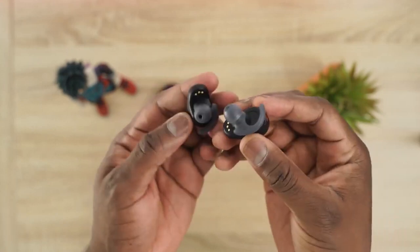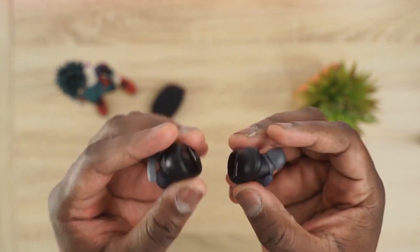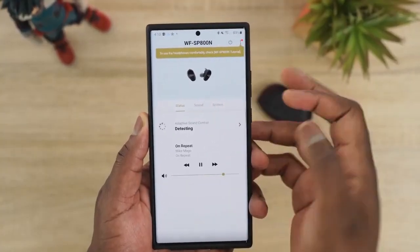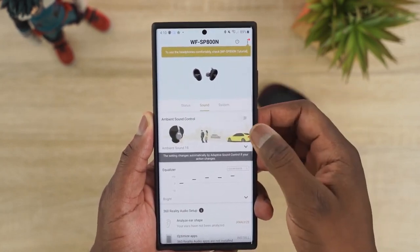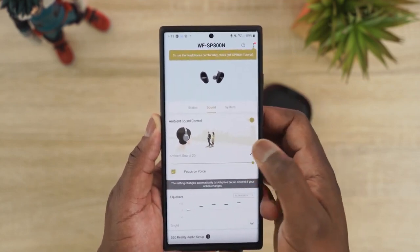The Sony WF-SP800N have the best sound out of the bunch — they're so clean and clear, the highs are great, lows are good, and the extra bass mode is there for hip-hop and trap without overpowering other genres. In terms of audio rankings: Sony SP800N is number one, Galaxy Buds Live number two, and AirPods Pro and Pixel Buds tied for third.